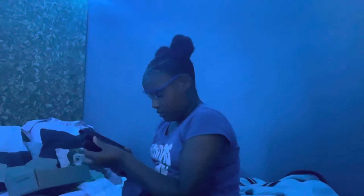Let's see how it looks. Let me add some on. Got the flashlight on there too.